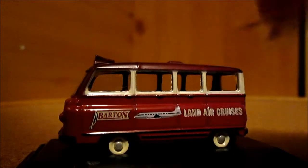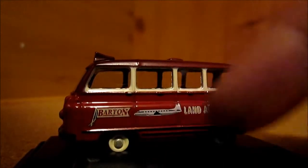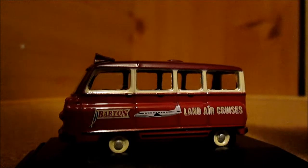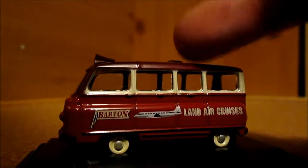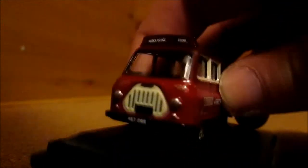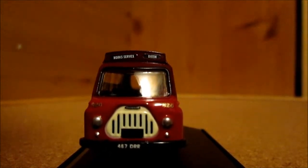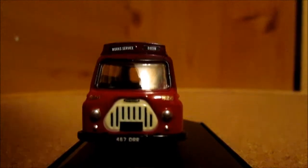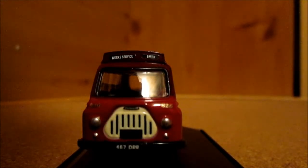Both sides are the same in design. You've got the old Barton logo, an aeroplane, and Land Air Cruisers. We've got the white stripe and two tones of red — a darker red and the old Barton red. On the front you've got the grille of the bus in white, and we've got number 826 on each side. That's actually the same number that is on the 1/43rd scale.